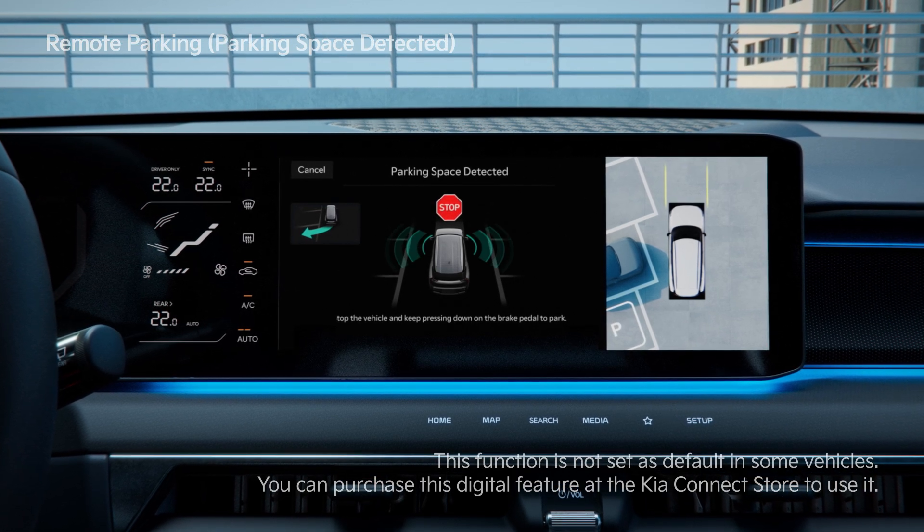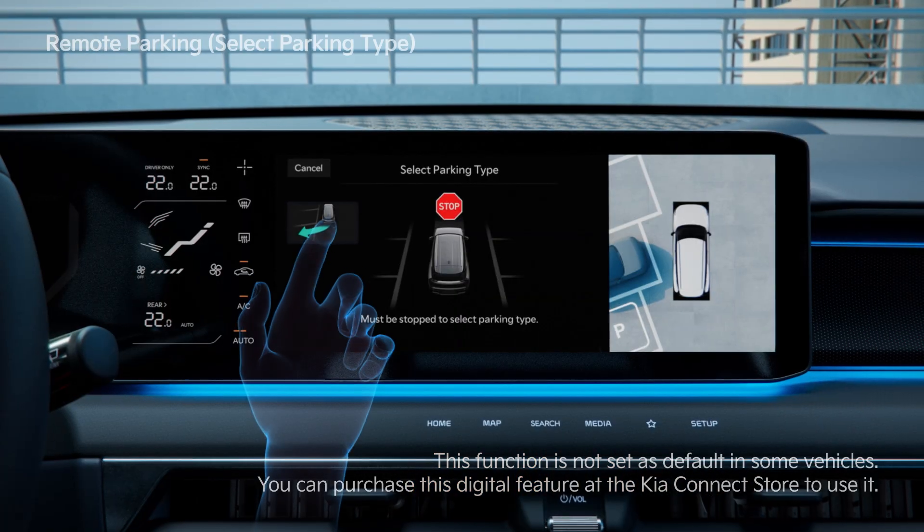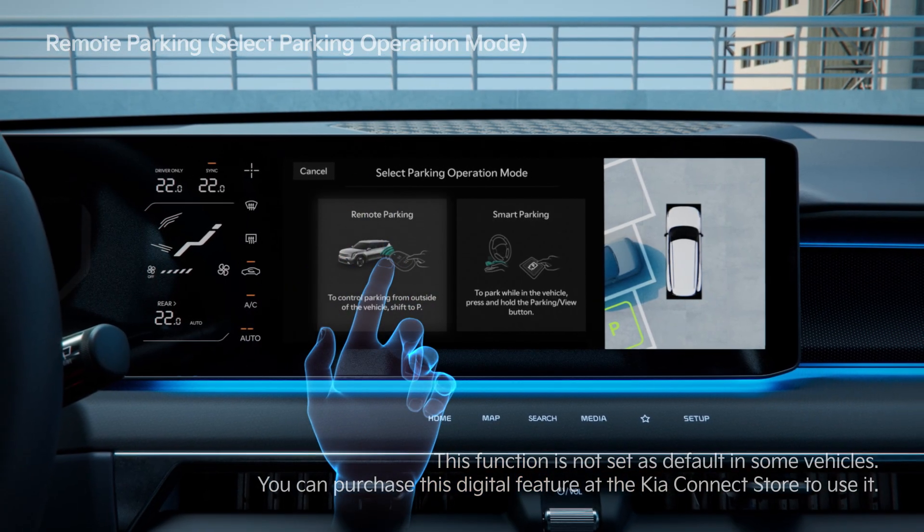Press the Brake when the Parking Space Search Complete screen appears. Select a Parking Type and then the Remote Parking function.